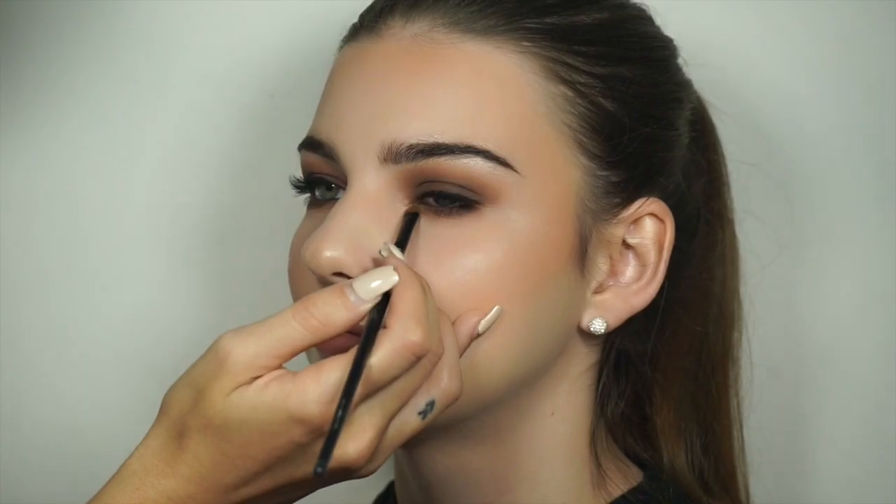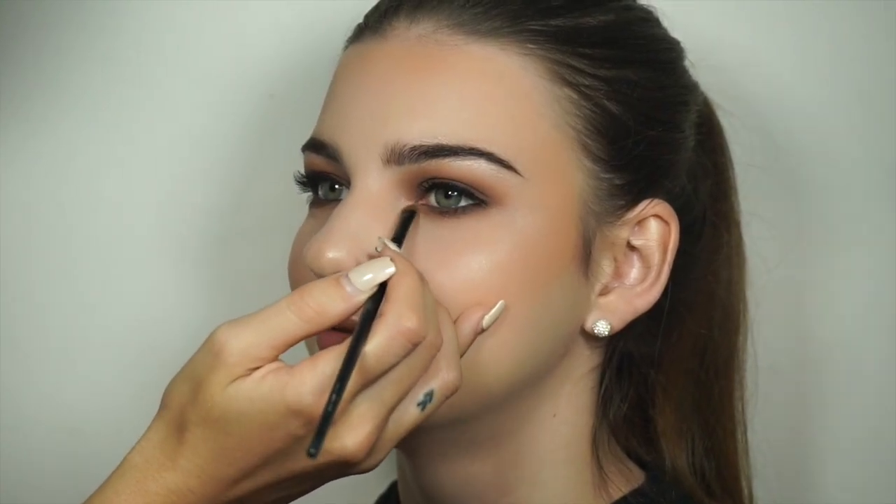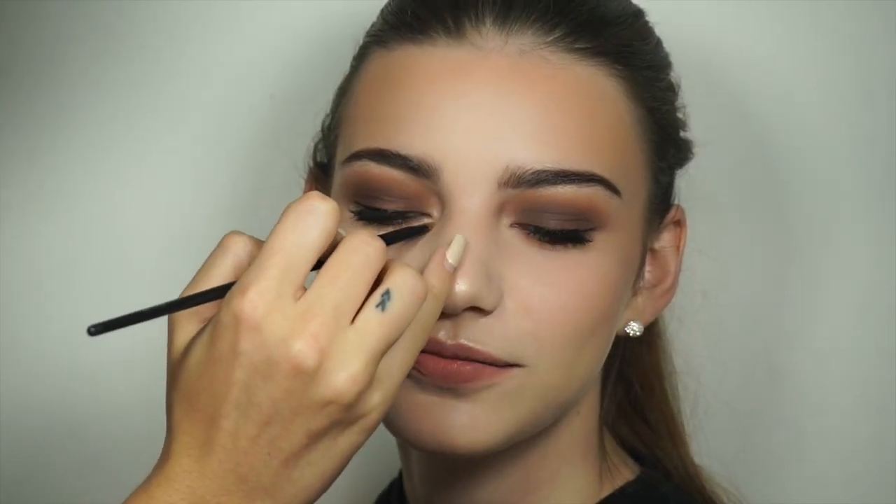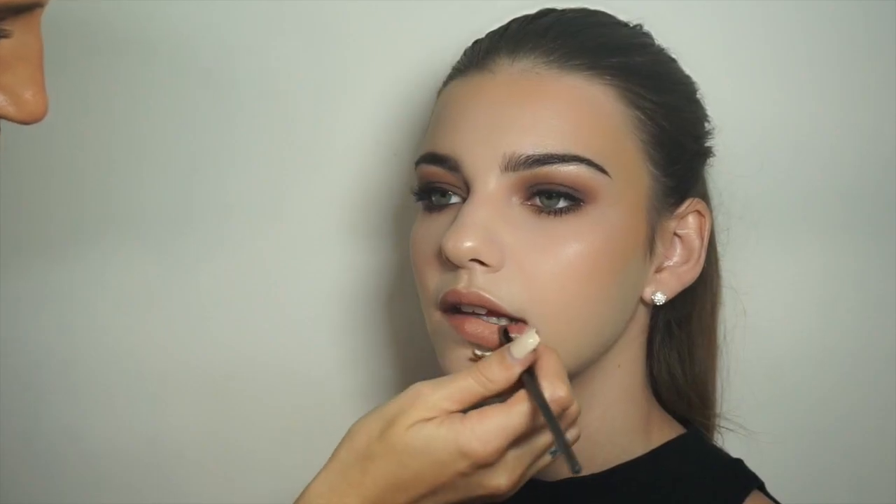So now I'm just outlining the lips and filling them in with Charlotte Tilbury's Iconic Nude Lip Cheat. I'm also applying a little bit more of the Moonstone highlight just to the inner corners of the eyes to brighten them up. And for the last step, I'm applying MAC lipstick in the colour Yash just to the centre of the lips and blending that out.